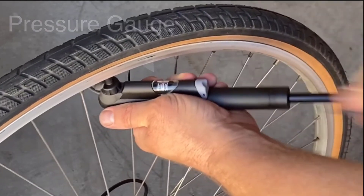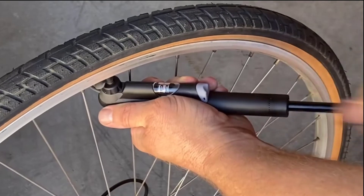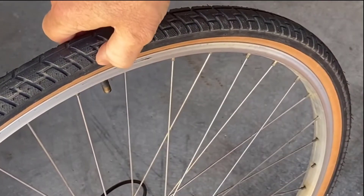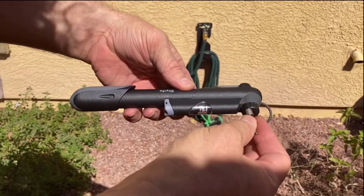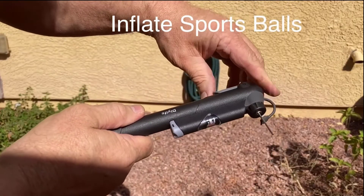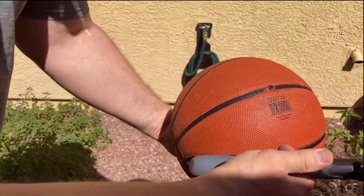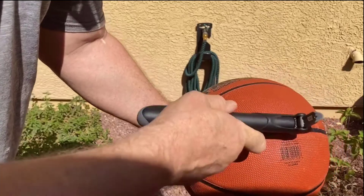Ensure the tire is rotated so that the valve is near the ground. Unscrew the tire valve cap, then unscrew the black cap — you can find the valves inside the pump head. Insert the pump into the tire valve and lock the gray lever before you pump up air.